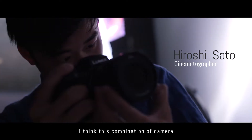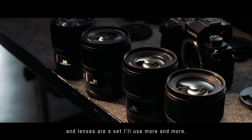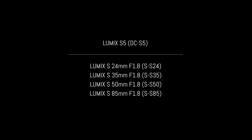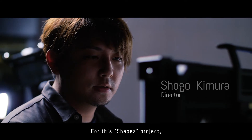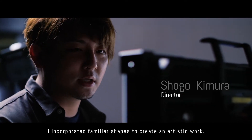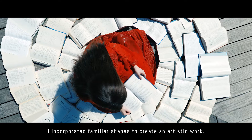I think this combination of camera and lenses are a set I'll use more and more. For this shapes project, I incorporated familiar shapes to create an artistic work.